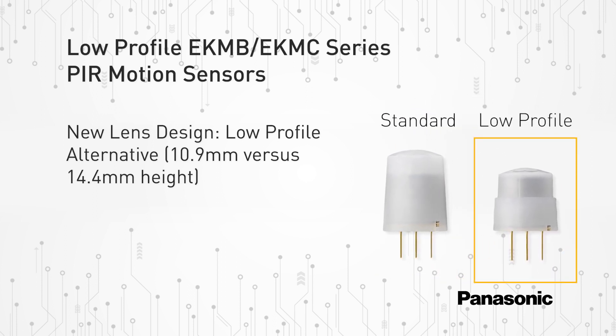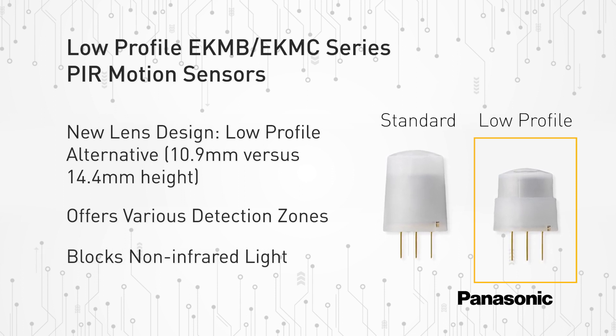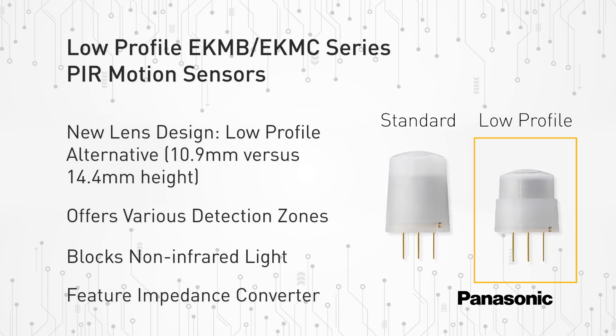The new low-profile lens reduces the overall height of the sensor by 3.5 millimeters. The new low-profile PIR motion sensors consist of a lens that creates various detection zones. It offers an optical filter to block non-infrared light and features pyroelectric sensing elements and an impedance converter to get an electrical signal.